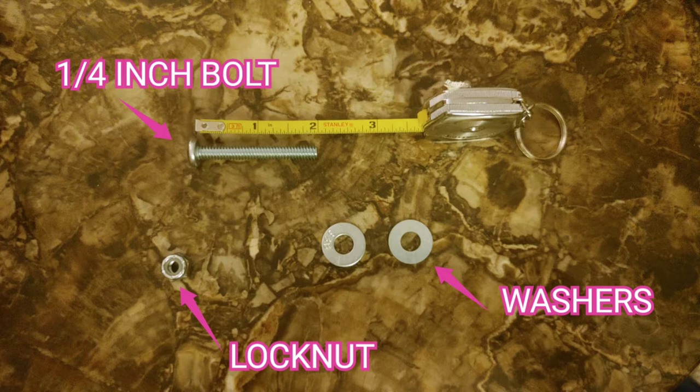What you're going to need is a quarter-inch bolt — I used one that was two inches long — a lock nut, and two washers. But you're mainly going to need a cobalt bit to drill through the steel. I would suggest getting two because you're probably going to run through one.